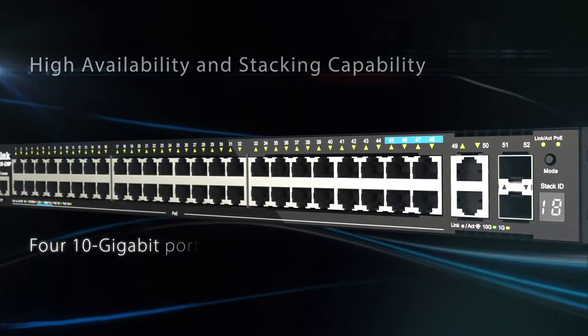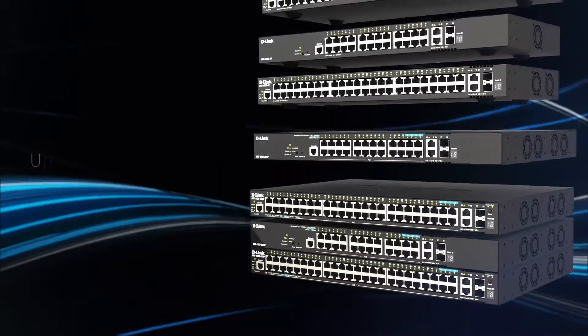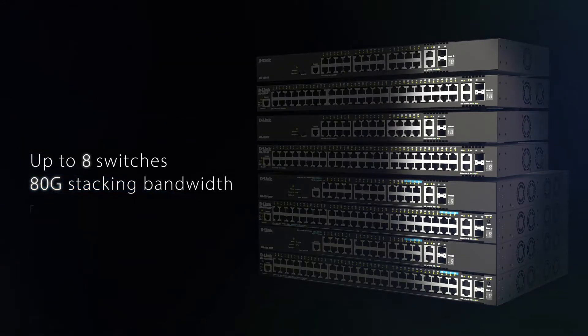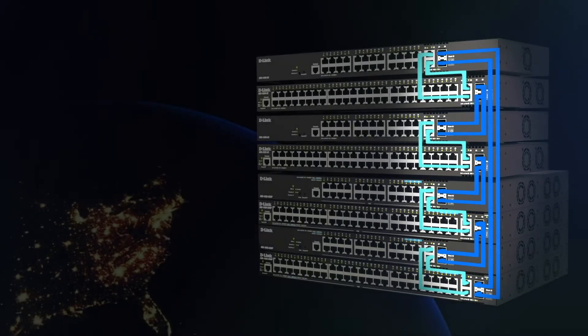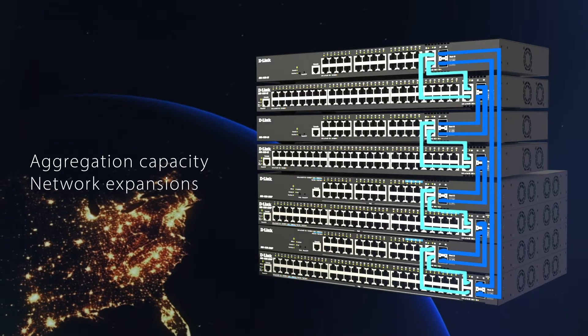Features 4 10-gigabit ports allowing for a high-speed uplink to the core layer, or stack up to 8 switches with 80G stacking bandwidth, supporting either fiber stacking, copper stacking, or hybrid mode ring architecture to enhance availability, increase aggregation capacity, and accommodate network expansions as your business grows.